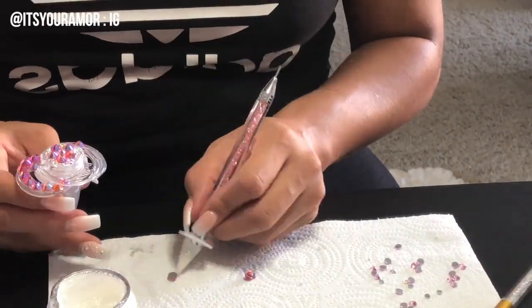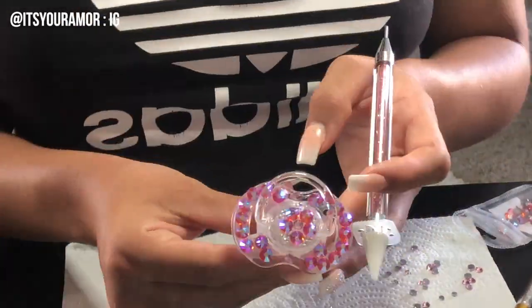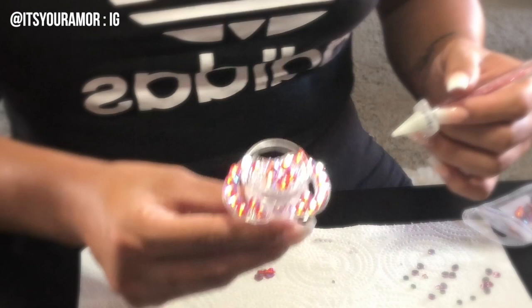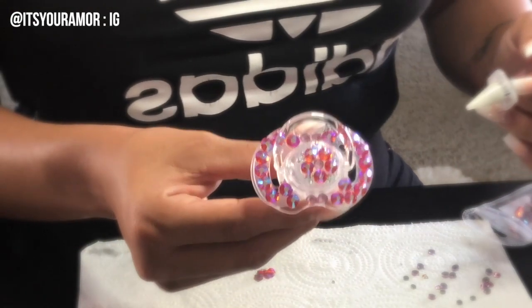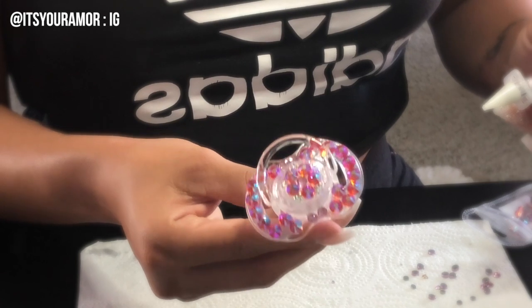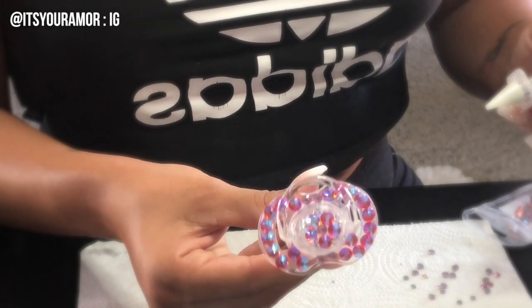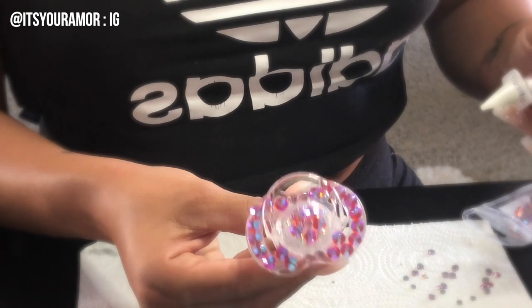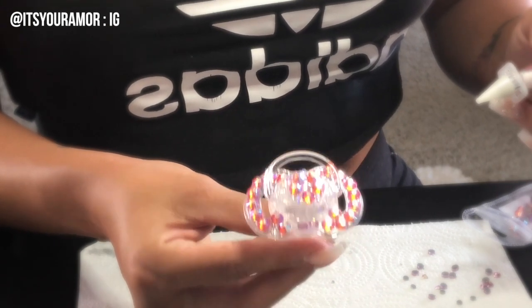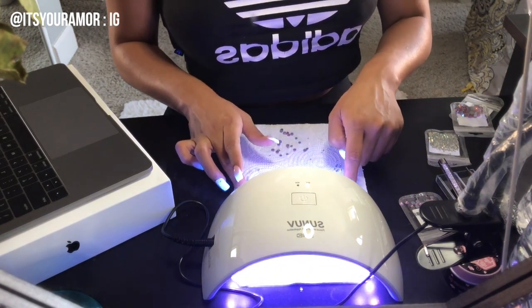This one goes by really fast because, like I said, they're bigger crystals so they take up more space. You can use different sizes, different colors, whatever you'd like. This is my second pacifier and I'm so proud of it — I absolutely love it! We're going to put it underneath the UV light twice on the highest setting to dry that part as well.